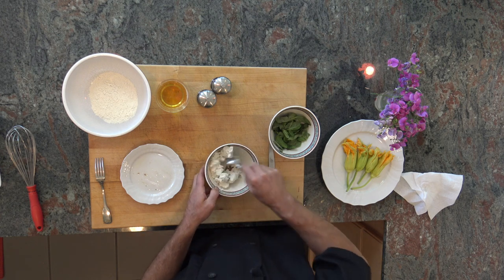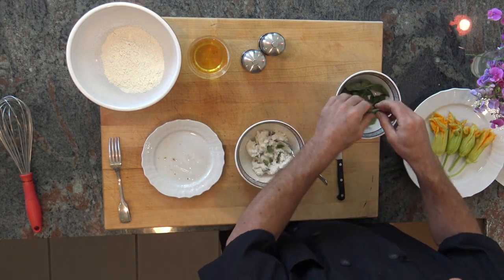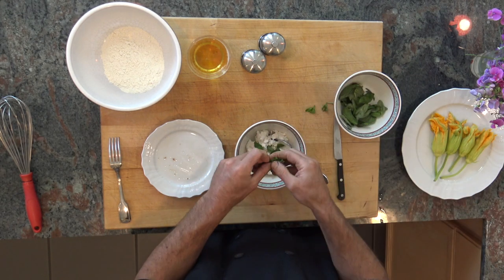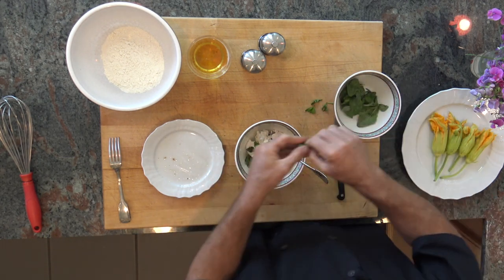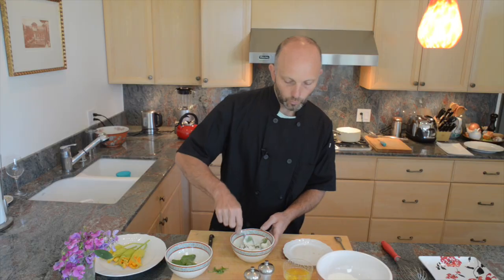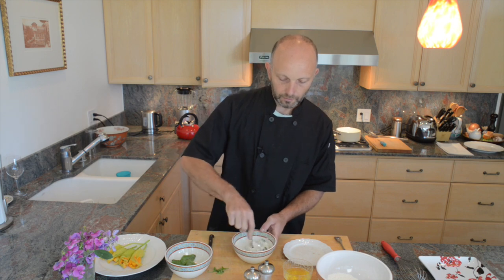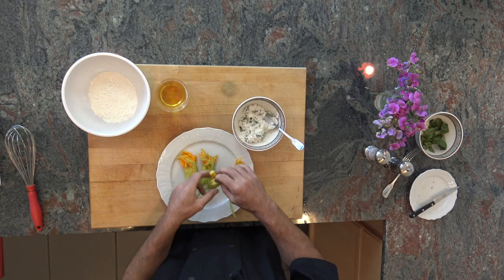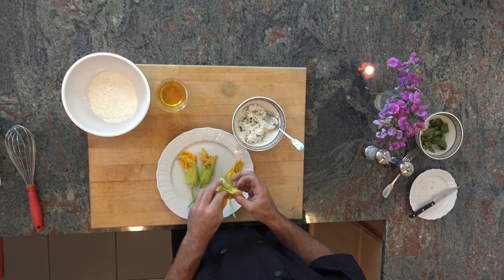While the oil warms up, we finish the stuffing. We tear the basil — remember, don't chop it, use big pieces so you can actually taste it. Use the softer leaf parts, not the stems. We don't add salt here because the anchovies are already salty. Add a little fresh pepper to taste, and there you go.